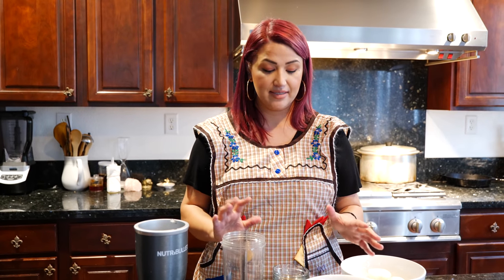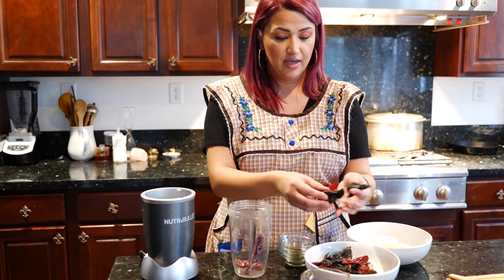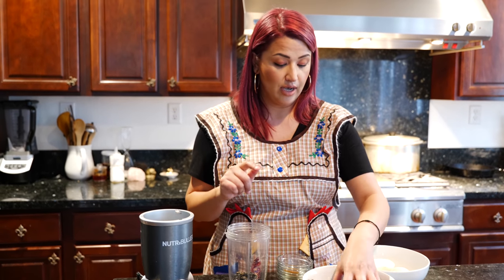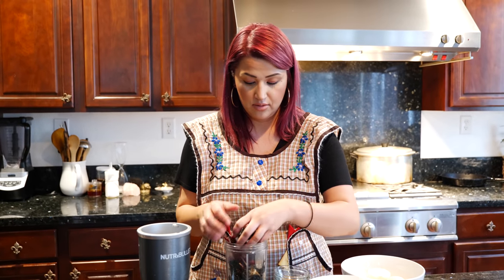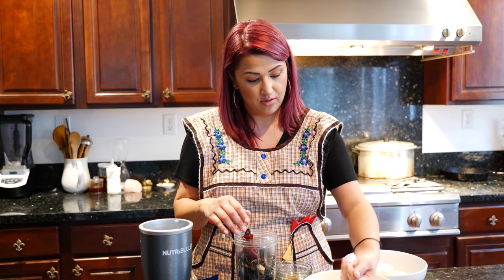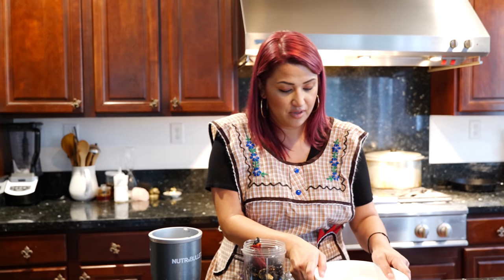Now it's time to blend our spices. You're going to add your chilies — I've already cleaned them up, took the seeds out, and they're just broken in pieces because they're a little bit drier. So you have your guajillo, your pasilla, and your ancho blend. You guys notice I cook a lot with all of these chilies, so I always have them handy — by the bulk, because it goes by real quickly when you cook a lot of Mexican food.